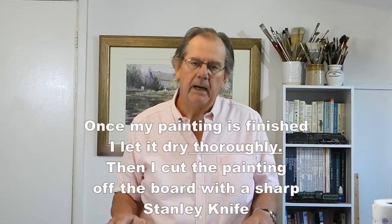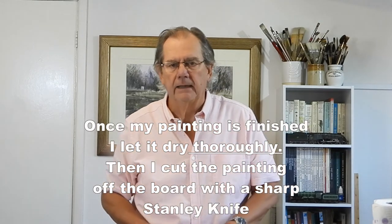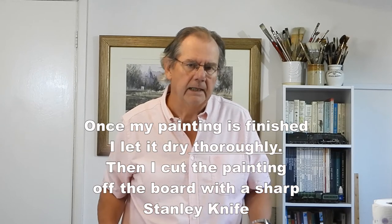It makes for much more even brush marks in my opinion. The second benefit is that if your picture eventually becomes something you want to frame, when you put a piece of buckled paper — even if it's slightly buckled — under the mount, you'll see that buckle around the edges and it looks not too good. So those are the reasons why I make the effort and stretch my watercolour paper.